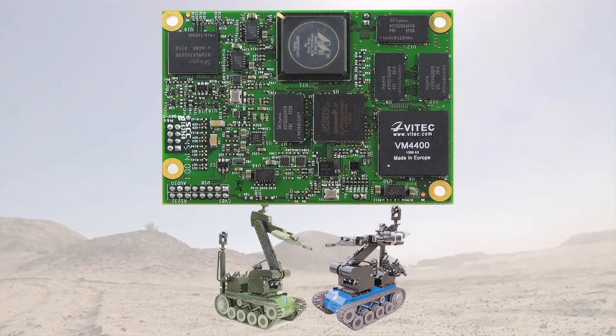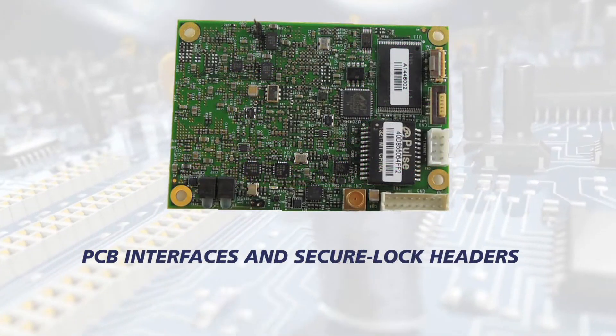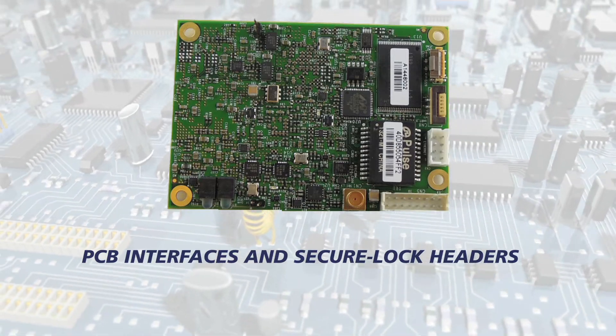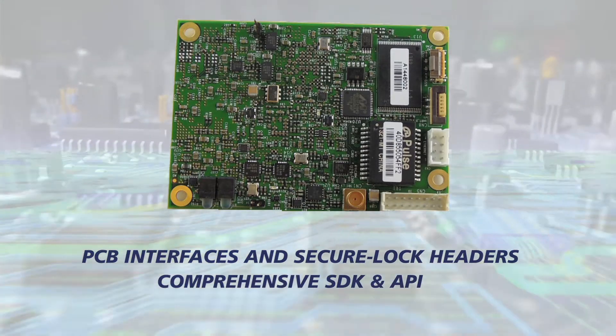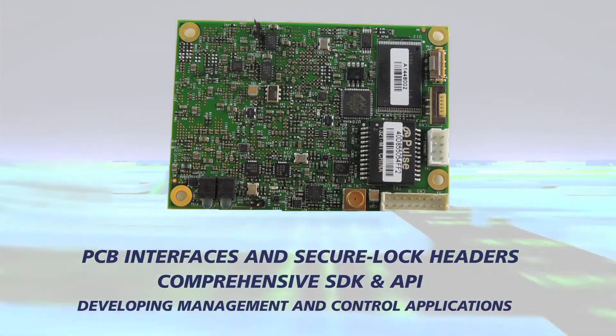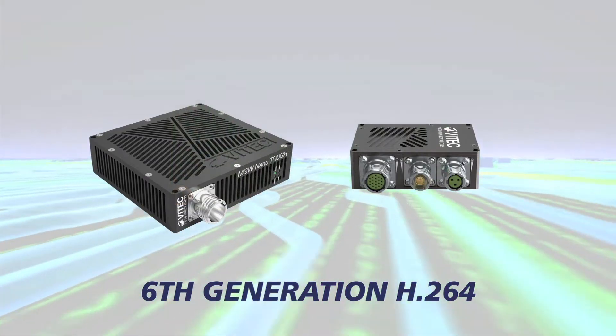MGW PicoTuff is also offered as a PCB-only solution for integration into other enclosures. With aeronautics, robotics, and travel kit integrators in mind, the PCB has interfaces and secure lock headers to access the unit's IOs, as well as a comprehensive SDK and API for developing management and control applications.